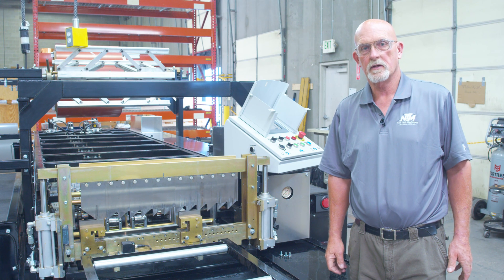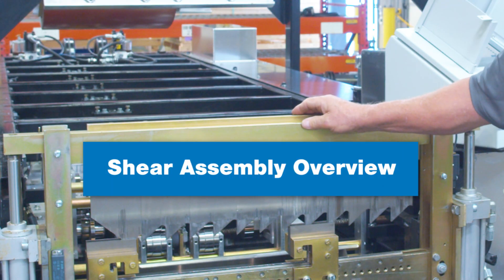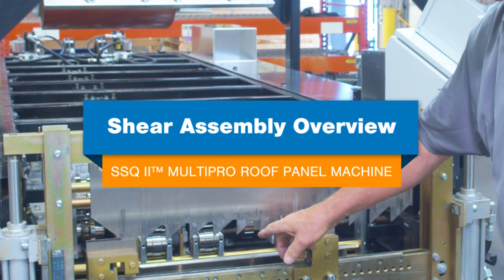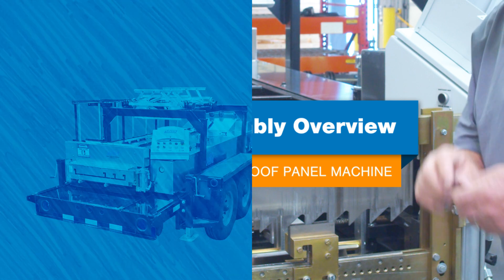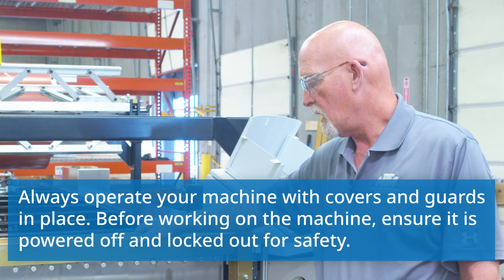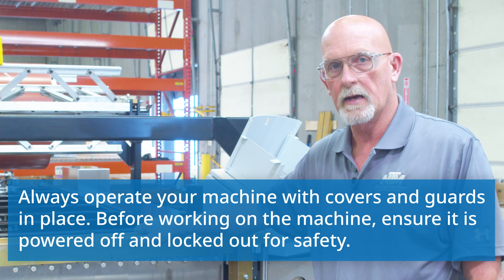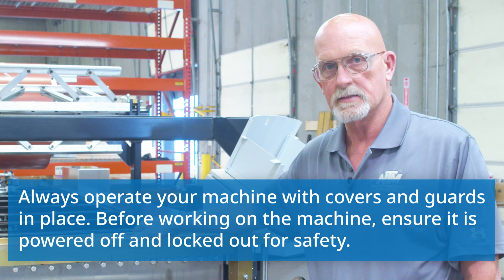Hi, this is Chuck Burch coming to you from New Tech Machinery. We're talking about today the SSQ2 and the shear operation and maintenance. This shear is very dangerous in the wrong hands. We highly recommend keeping the covers on it at all times to make sure we don't have any incidences.